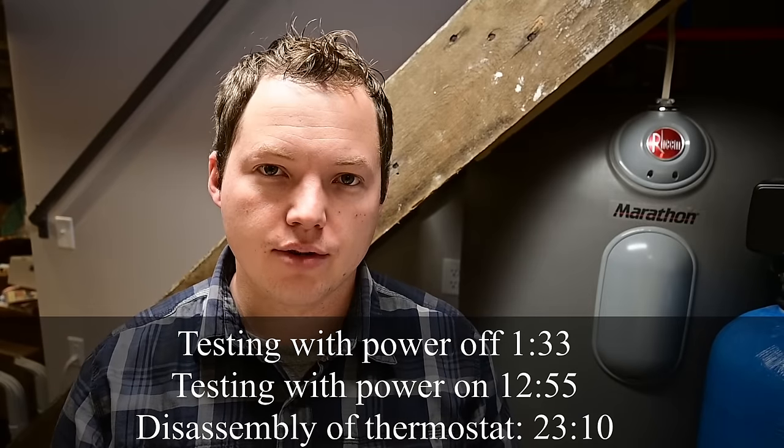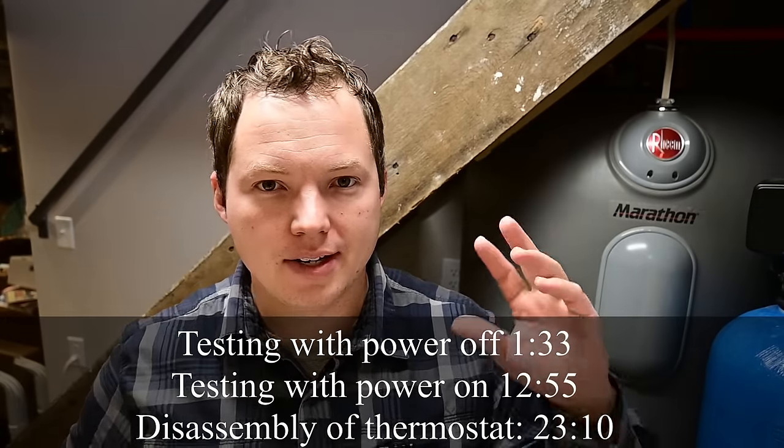We're going to disconnect the power and then go through the full troubleshooting process with no power at the water heater. Towards the end of the video I'll come back and we'll hook things back up again and show you a few tips for checking what's happening with the power turned on. This applies to pretty much all of the different tank type electric water heaters you're going to come in contact with.